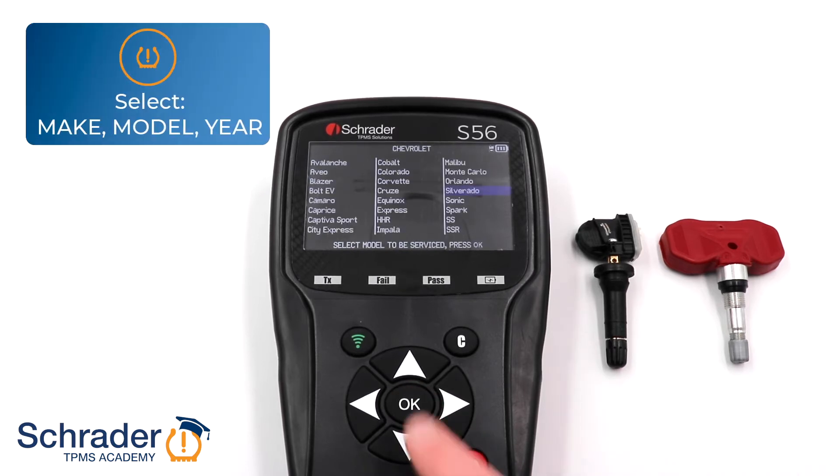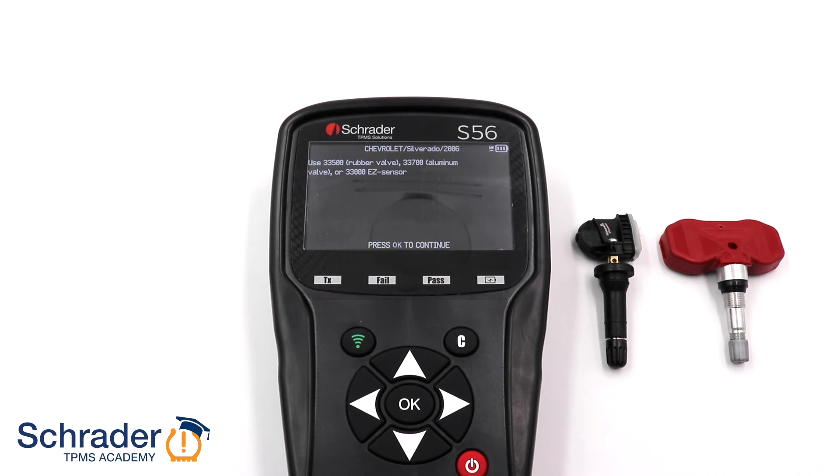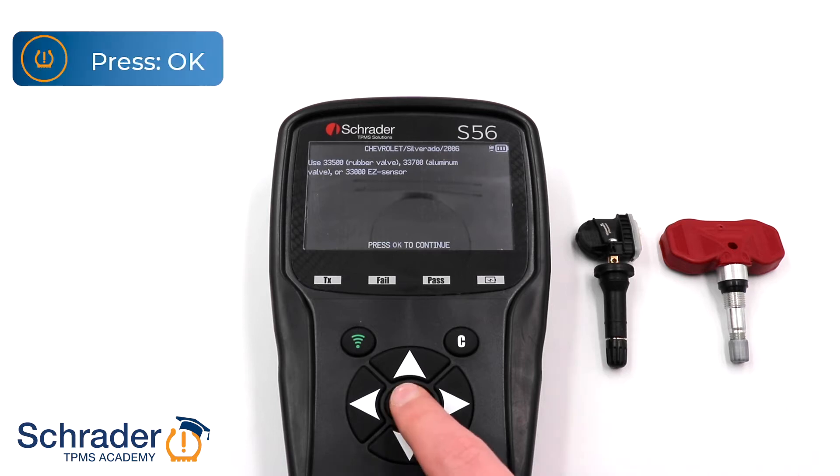Next, we are going to select the make, model, and year of the vehicle being serviced. In this example, we are copying the original Sensor ID to a Schrader 33500 rubber snap-in Easy Sensor. Press OK.